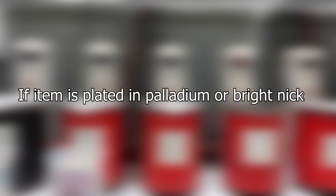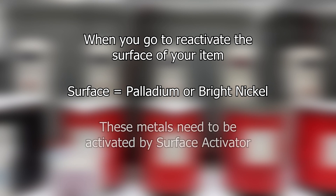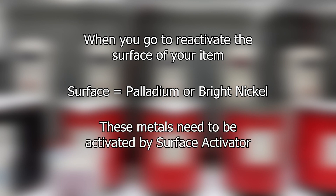Just like Wood's nickel strike, you might need to include surface activator in your setup. If you plate your piece with a diffusion barrier like palladium or nickel and you let your piece dry out afterwards, when you return to apply the gold onto your item, the metal you are plating onto is now palladium or nickel and must be activated with surface activator and not TriVal.